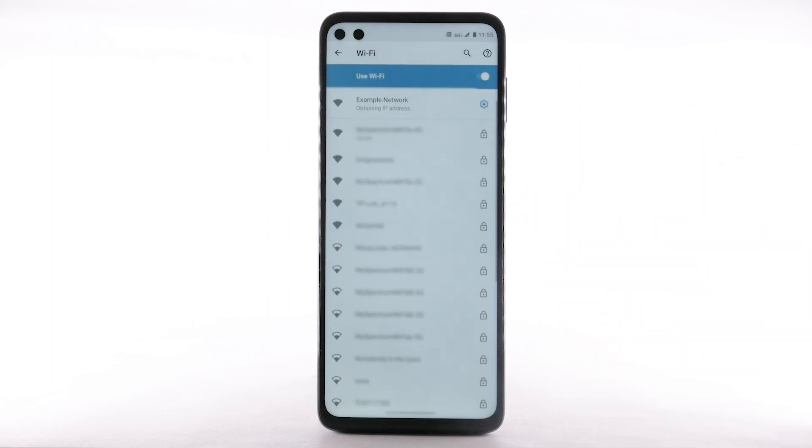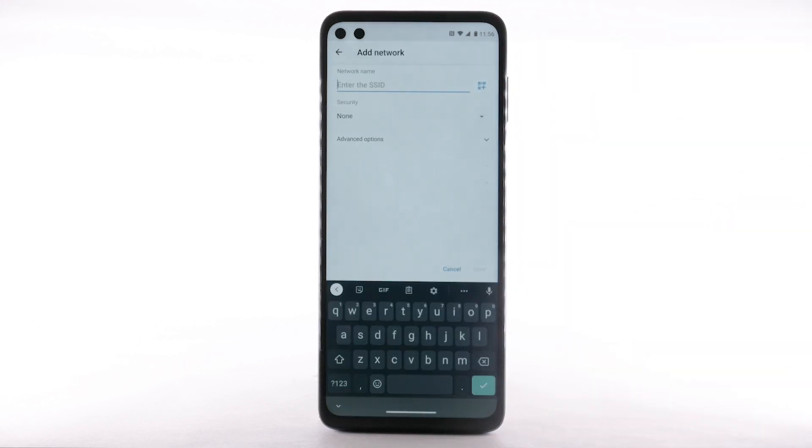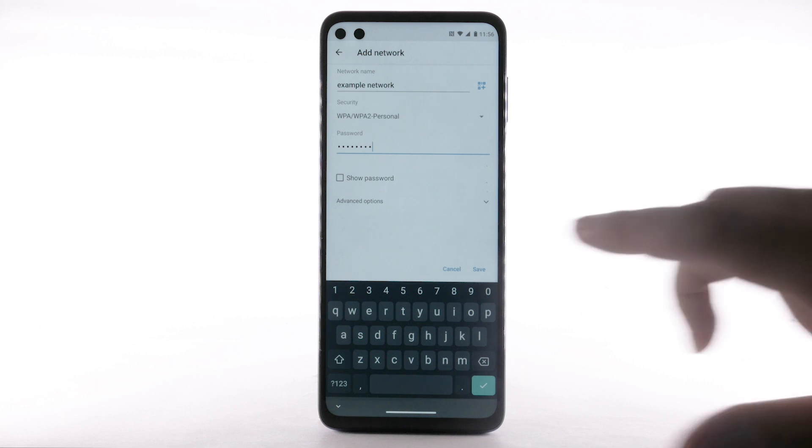To connect to a hidden Wi-Fi network, scroll to and select Add Network. You will need to enter the network SSID, security type, and password if necessary to continue. Select Save.